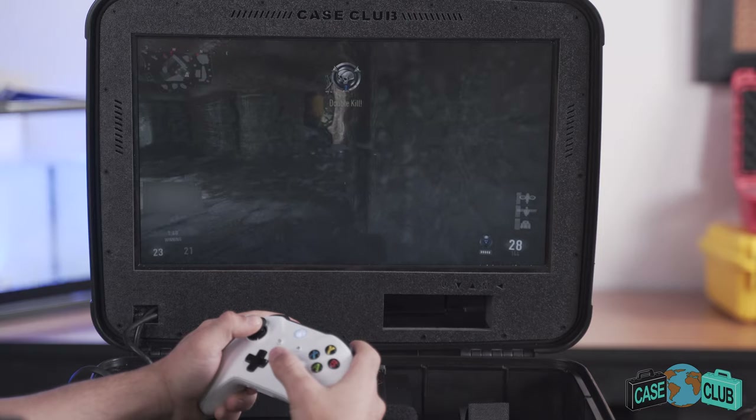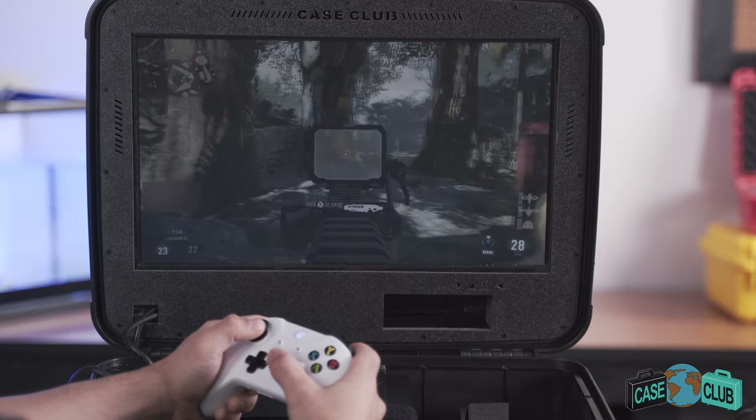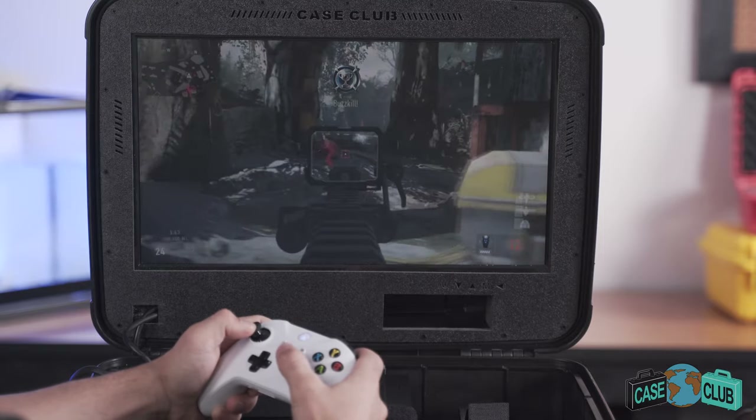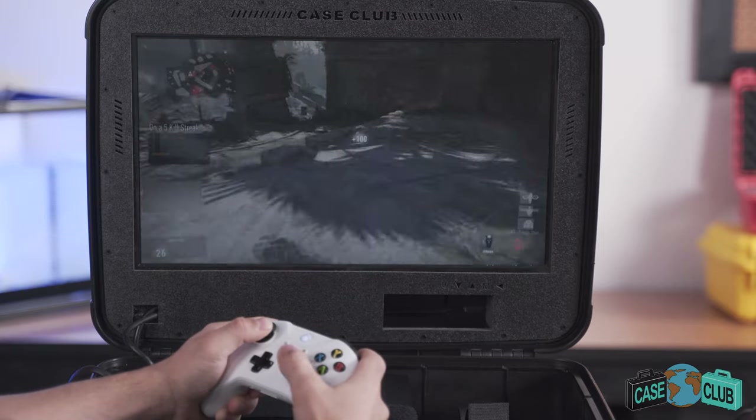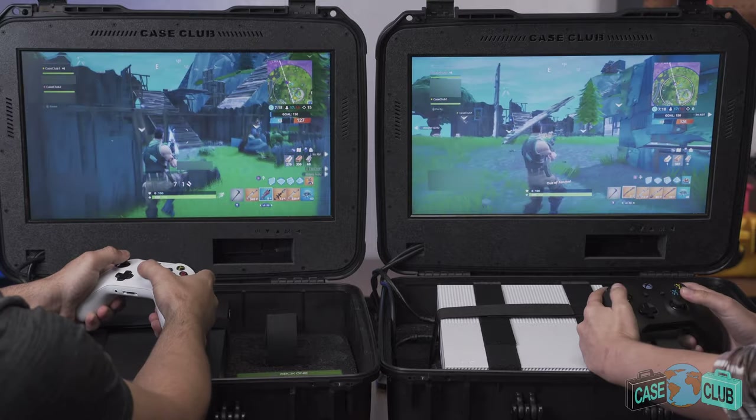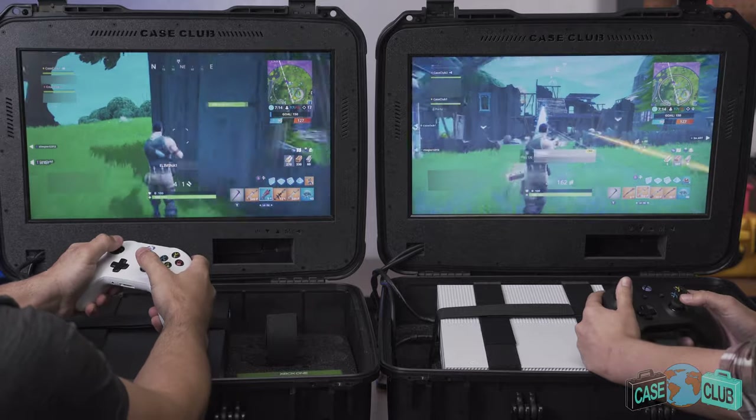Before we get into the details of the case, let's check out some gameplay. This portable gaming station is great for gaming on the go. Just plug in the two power cords and you're ready to play by yourself or with a friend anywhere there's power.